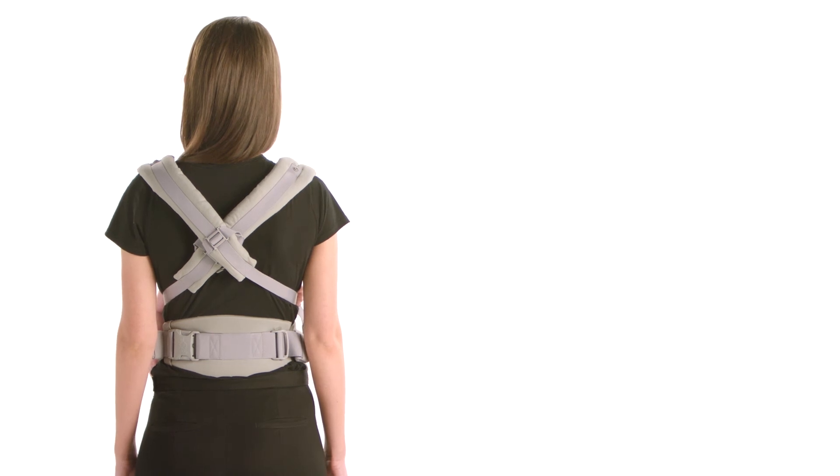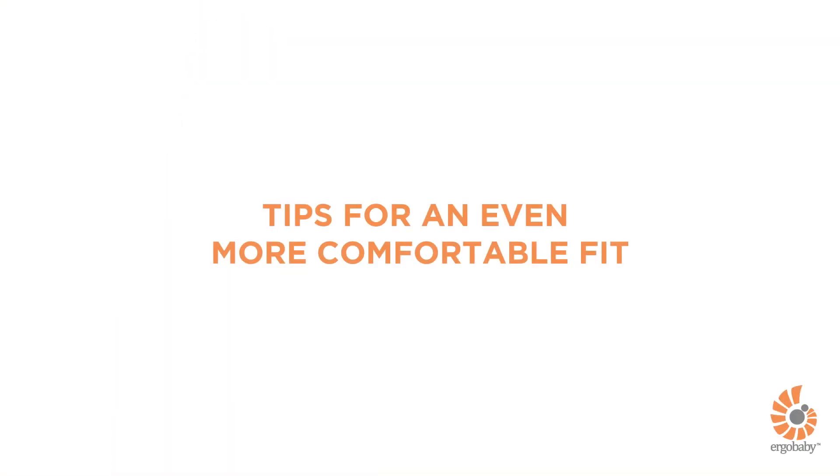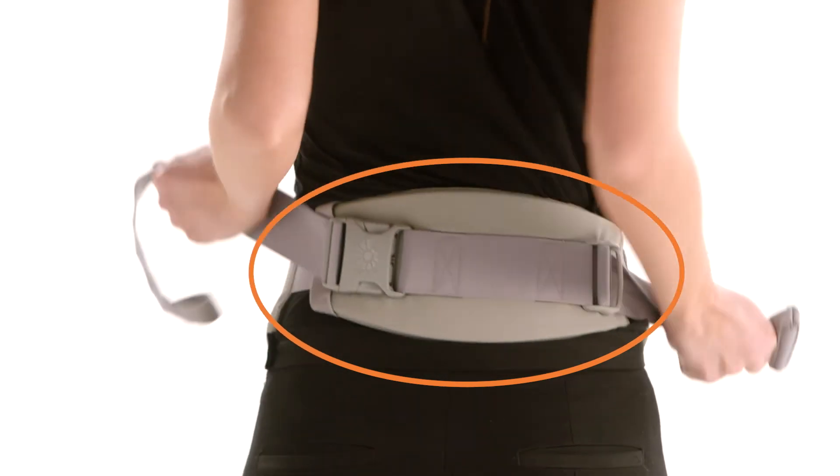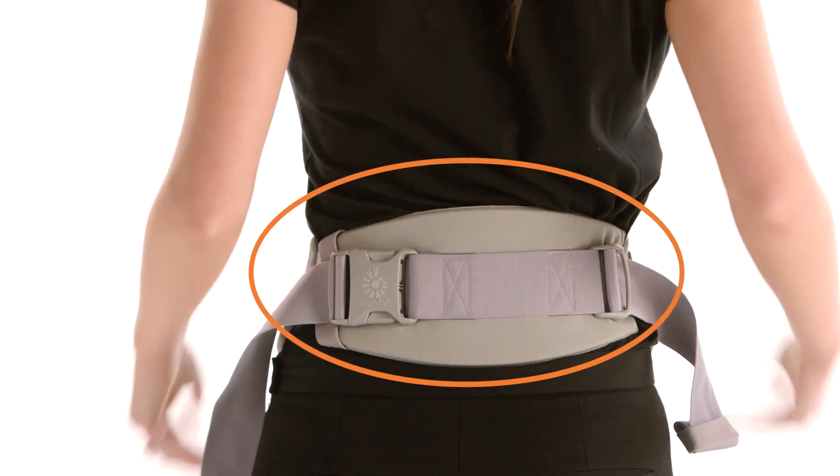You are all done. Watch the following tips for a more comfortable fit for you and baby. For more comfort on your back, tighten the waist belt snugly and make sure the lumbar support is centered on your back.